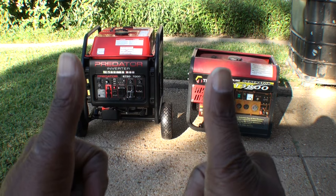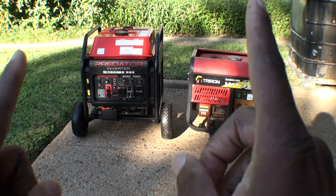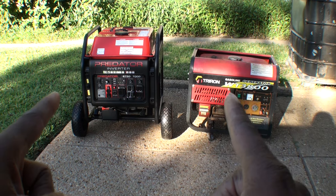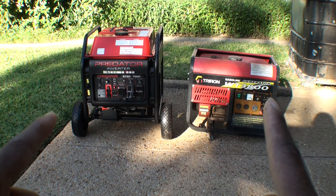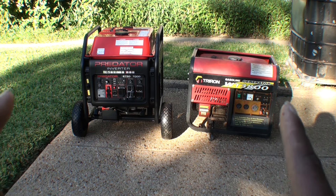Hello YouTube fans, it's your boy Brad here with another video. Today we're going to be looking at two generators. We're going to be testing their sound level and we're also going to be pulling out our oscilloscope and looking at the sine wave coming out of these two generators.